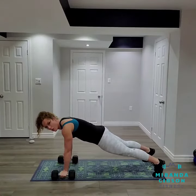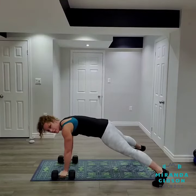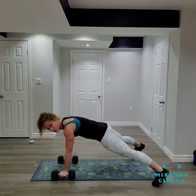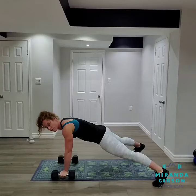Unlike a push-up or plank position where your feet are typically hip-width apart, take a step out nice and wide. What this is going to do is help stabilize your hips so that you can really engage your core during this movement.